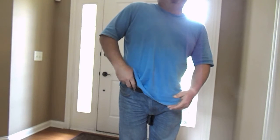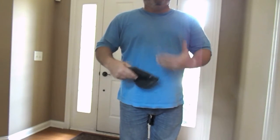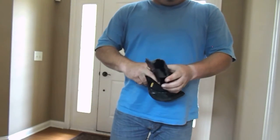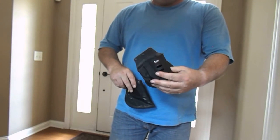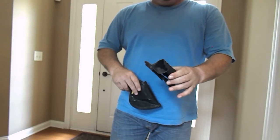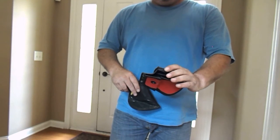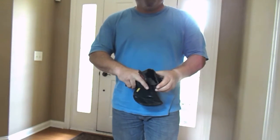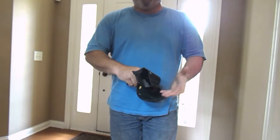But I wanted something for outside the waistband carry, so I purchased this — and this is a Phobos paddle holster for this firearm. When I got it, I was impressed with the quality for the price. I think it was around $22.